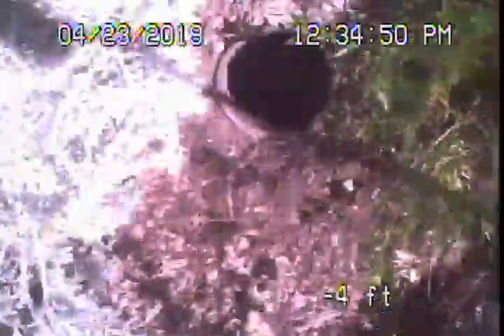Downstream is nice too. We've got all the roots out of the line — you can see it's pretty good. We're looking good now. Here we're coming out of the clean-out here in the front of the house. We'll stop the recording here. We'll see you next time. Thank you.